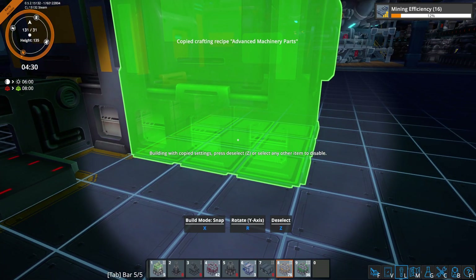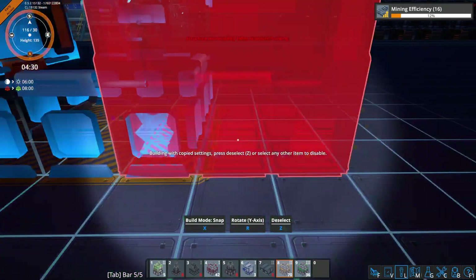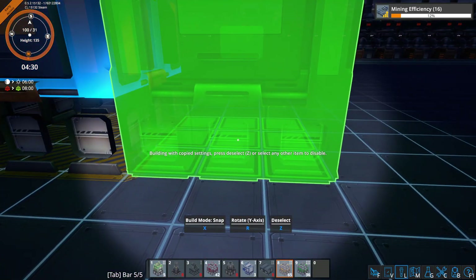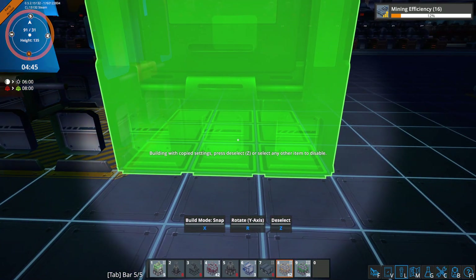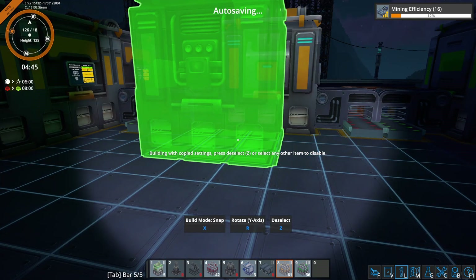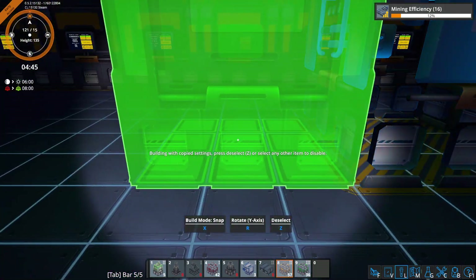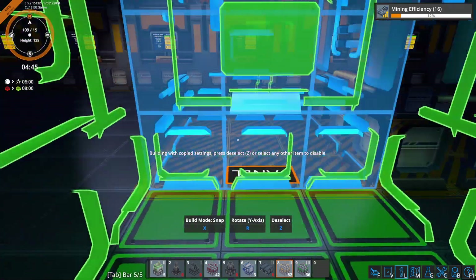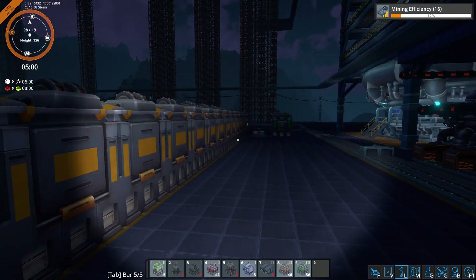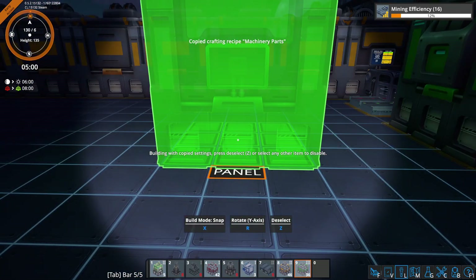So we're going to need 32 of these. We count out 16 on one side and 16 on the other side, giving us our 32 total Assembler 2s for the advanced machine parts. Now for the regular machine parts Assemblers, we only need half of these, so we're going to skip every other one.